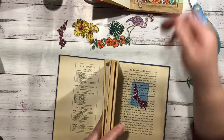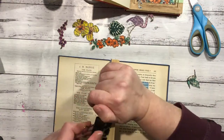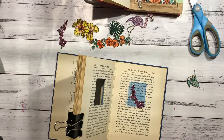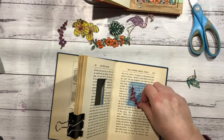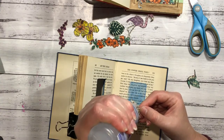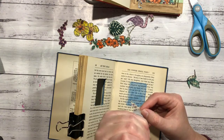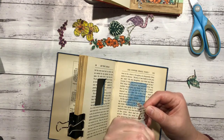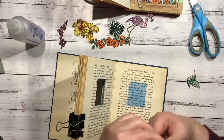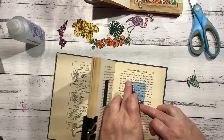I'll just grab my big clip to hold the pages up and out of my way. I'm going to use my Helmar's glue for this. I'm just going to stick that like that, I think.